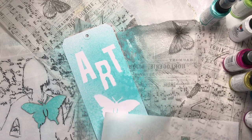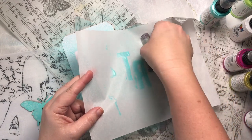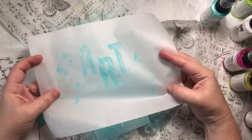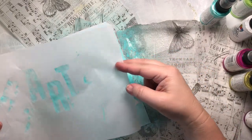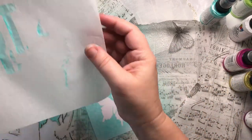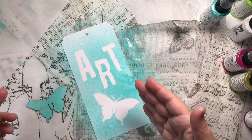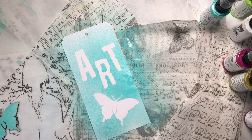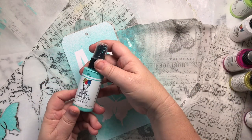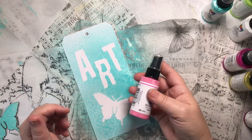Press your stencil or masks down on here — if they're letters, they'll be backwards, so you just flip it over to get a nice little piece of paper. I let this dry just a little bit as I was talking. Set that aside for later. Let's see what color goes really well with the turquoise we just used.